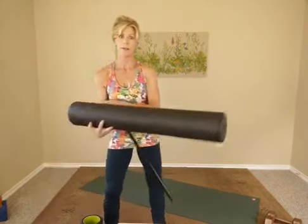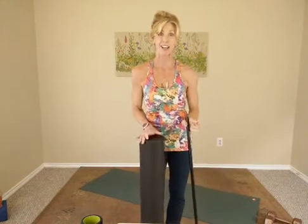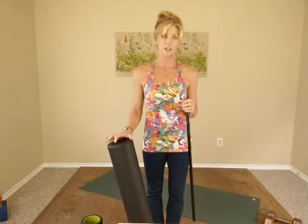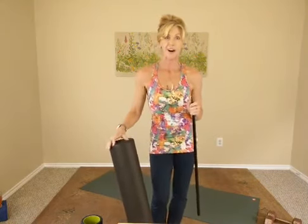Good morning, everybody. Happy Saturday. We are stretching it out today and we're also smashing it out with the foam roller. We're smashing out all of those knots, that muscular tension that gets bound up inside our bodies and that's what causes pain and restriction of movement and irritation of nerve endings. So this is a simple tool that you can use to just make yourself feel better. It's really the poor man's massage.